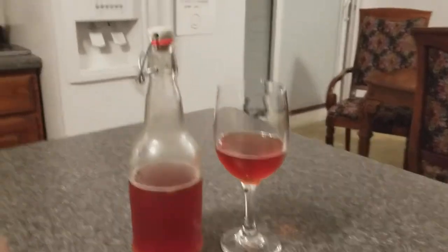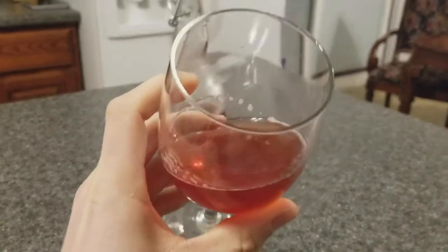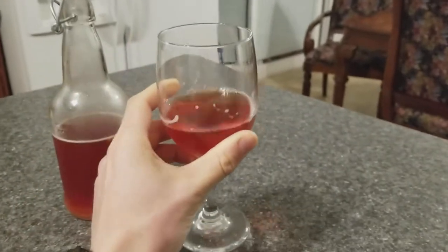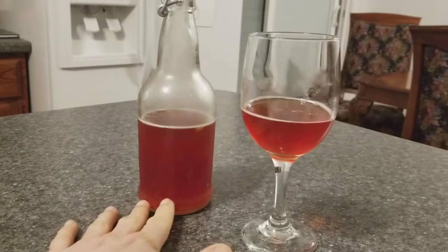Hey y'all, I wanted to show you this tea that I make. It's called kombucha tea. It is a fermented tea product and it is really good. It's carbonated, it's got some acid in it. This has a fruity taste and it's made out of black tea.